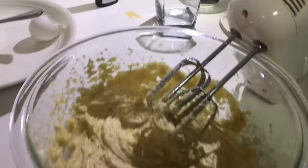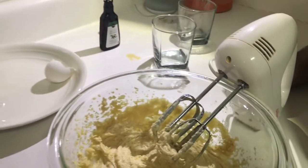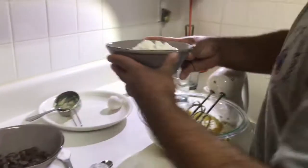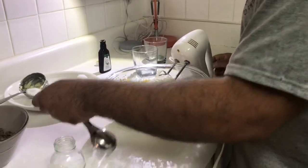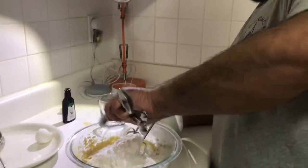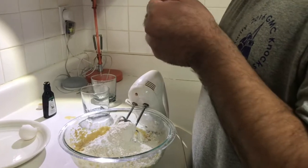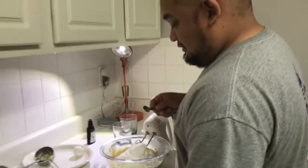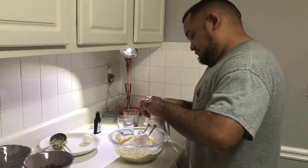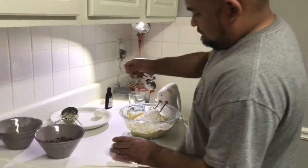I think it's looking how we want it to look, so let's go ahead and add all the flour. Then you want to add your baking soda and your salt. This is a teaspoon of baking soda, and then you need a half a teaspoon of salt — the next size down spoon. Now you want to mix it all together.